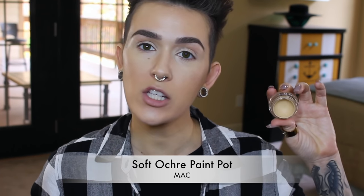I'm starting off by priming my eyes using MAC's Soft Ochre Paint Pot and I'm going to take this from lid all the way up to the brow. Now usually I set any kind of primer I use on my eyes using a bone colored shadow, but I'm going to skip that today just because I feel like these shadows are so blendable on their own that I really don't feel like I need to.